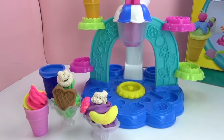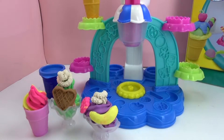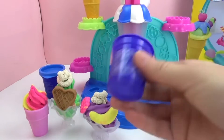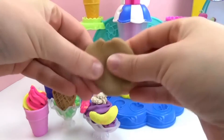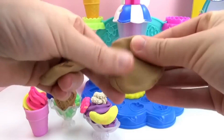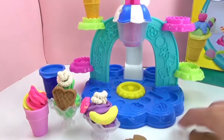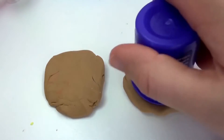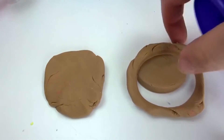Now I'm going to make my absolute favorite ice cream. We need three colors that didn't come in this set: light brown, dark brown, and white. And then we need an empty Play-Doh container. I'll show you guys what this is all for. The light brown Play-Doh we're going to make flat — two of these kind of flat, round pieces. Then we're going to take the empty Play-Doh container and use it as a cutter, like a cookie cutter, and make perfect circles.